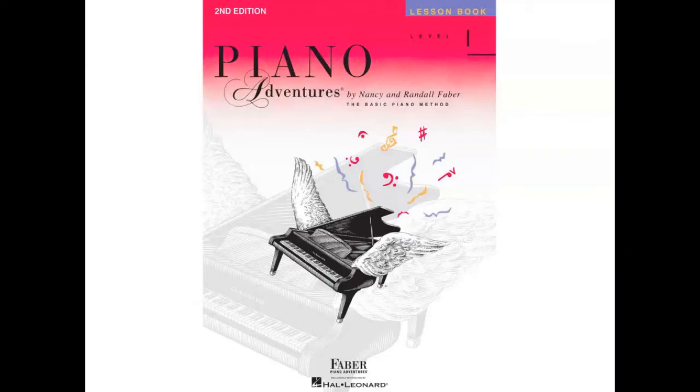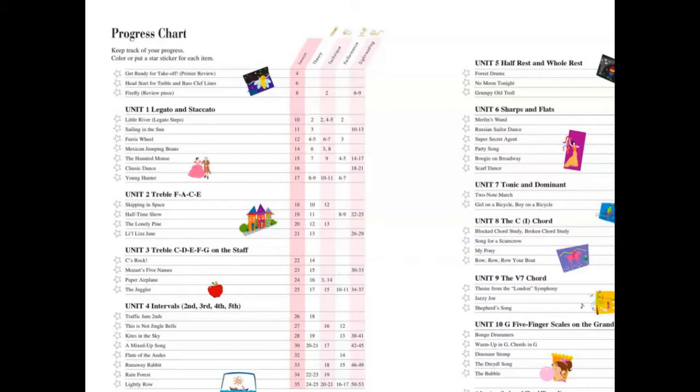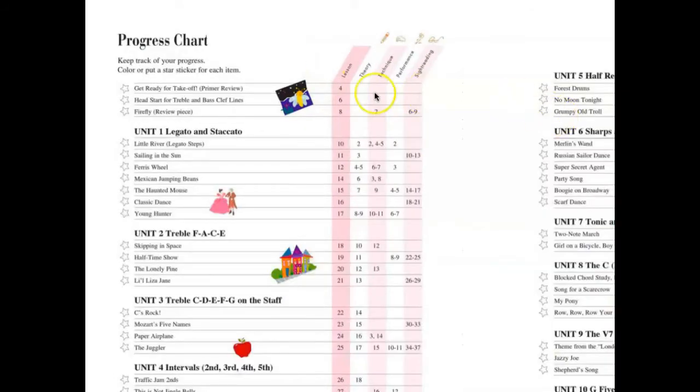Okay, let's get started. This is Piano Adventures Level 1 Lesson Book. There is a progress chart. The package includes a Lesson Book, Theory Book, Technique and Artistry Book, and Performance Book — these four books come together in a pack. If you're interested in a Sight Reading Book, you can get it separately, but I would recommend these four books.